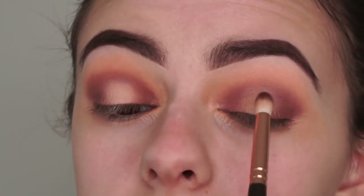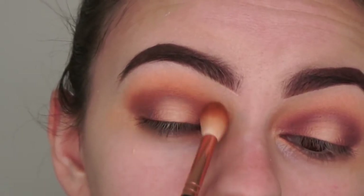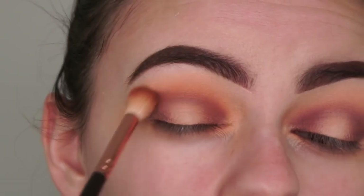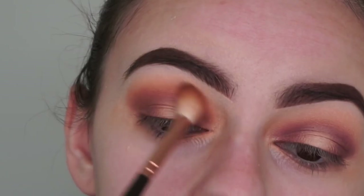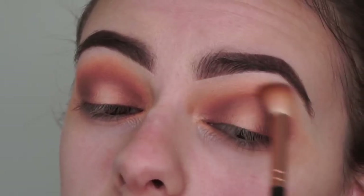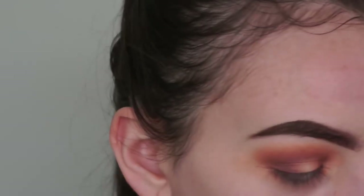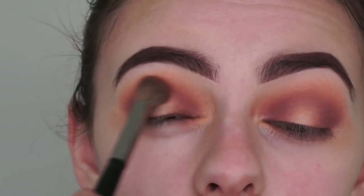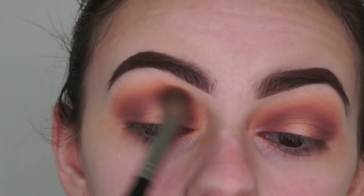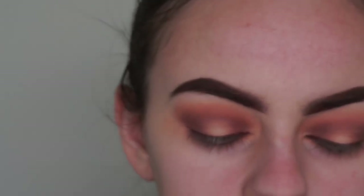I'll probably end up going back in with the concealer just to make that straight line again. I'm just going to go back in with my crease shade and crease brush to blend out that purpley shade. Then I'm going in with the first brush I used - the Morphe E23 - to make sure it's all blended nicely. I'm actually going to go back into the pink palette and pick up a little bit of the transition shade we used.